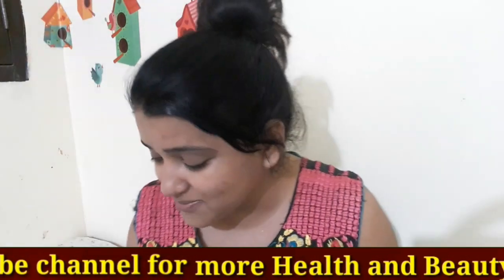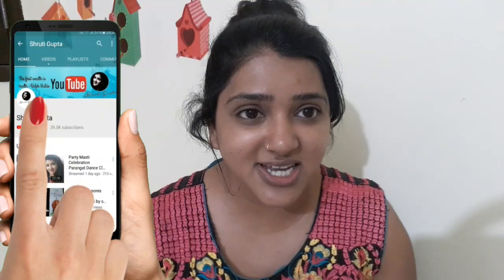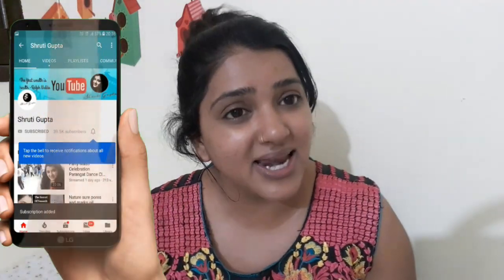I hope you liked this cream. If you liked this video, please like and share. Click the bell icon so you don't miss any updates. For more information, please check the description and subscribe to the channel.